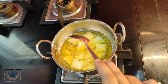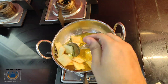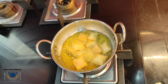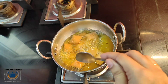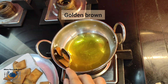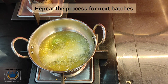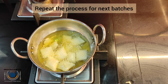While deep frying, stir occasionally keeping the flame on low-medium. Fry this sweet Shankar Bali till it turns golden and crisp. Then drain over a kitchen towel. You can see the crispy and crunchy Shankar Bali. Repeat the same process for additional batches.